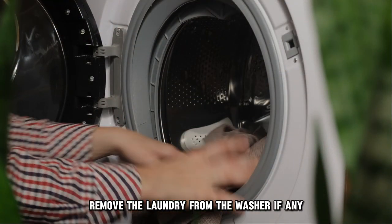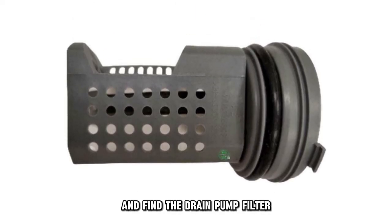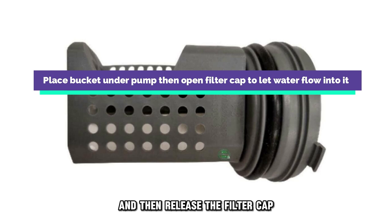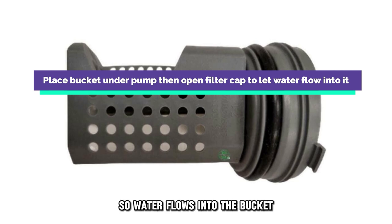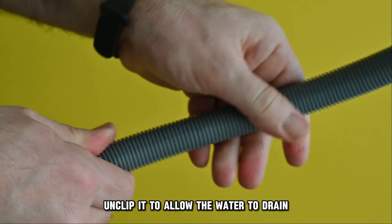Remove the laundry from the washer, if any, and find the drain pump filter. Place a bucket under the pump, and then release the filter cap so water flows into the bucket. If there is a hose, unclip it to allow the water to drain.